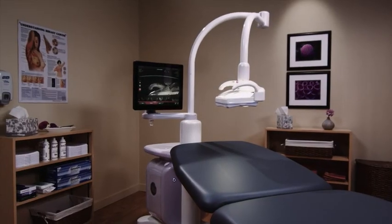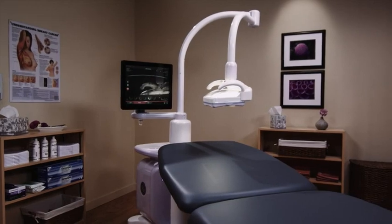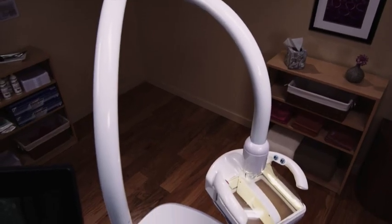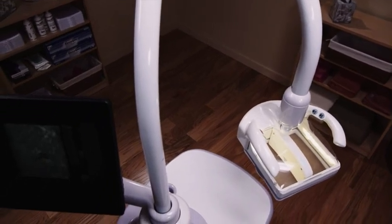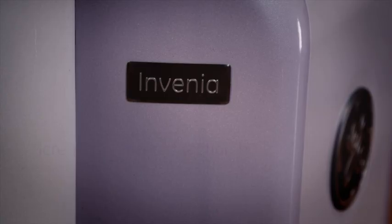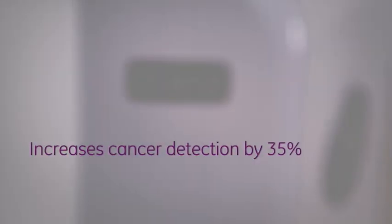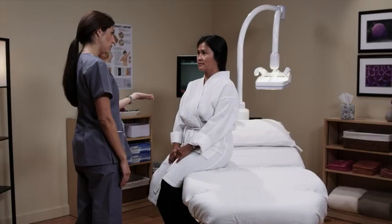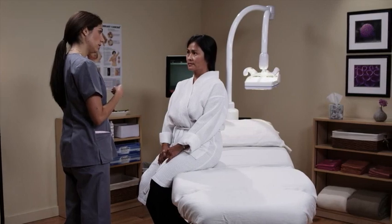The Invenia ABUS automated breast ultrasound system enables physicians to look differently at dense breast tissue. This system comfortably and quickly images women with dense breasts. Studies have shown Invenia ABUS increases the ability to detect cancer when performed after a mammogram. This video demonstrates what you can expect if you have an Invenia ABUS breast exam.